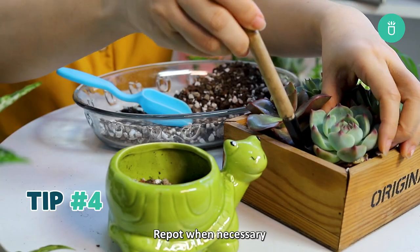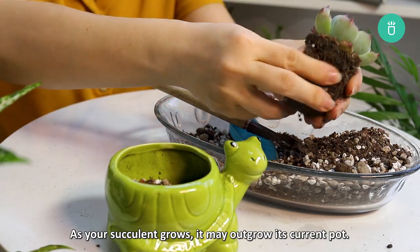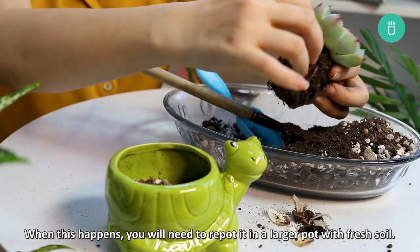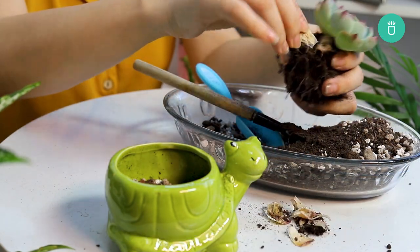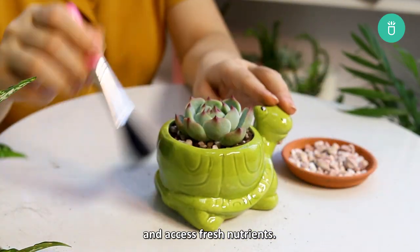Fourth tip: repot when necessary. As your succulent grows, it may outgrow its current pot. When this happens, you'll need to repot in a larger pot with fresh soil. This will provide the roots with more space to grow and access fresh nutrients.